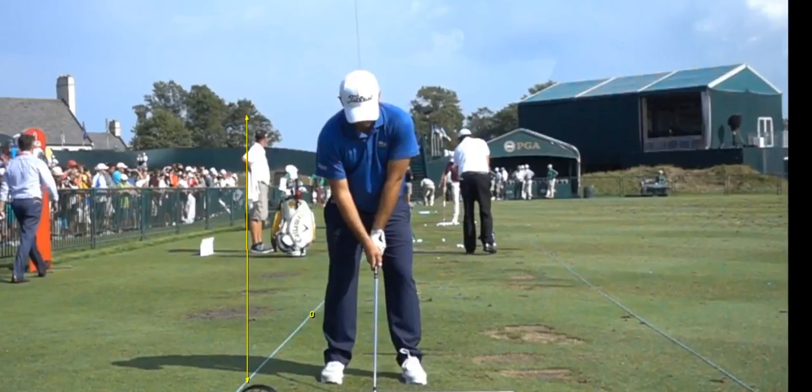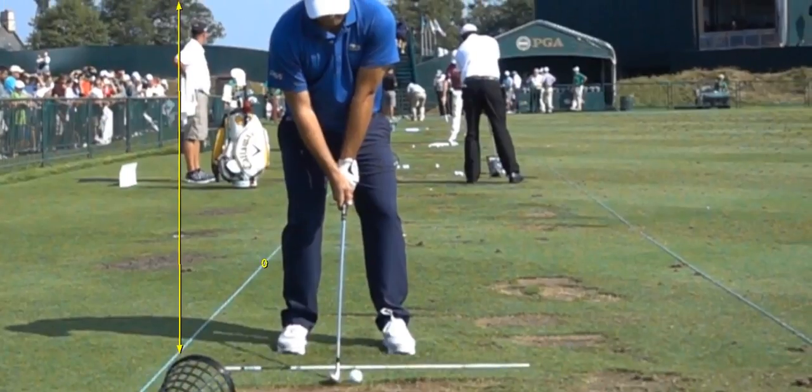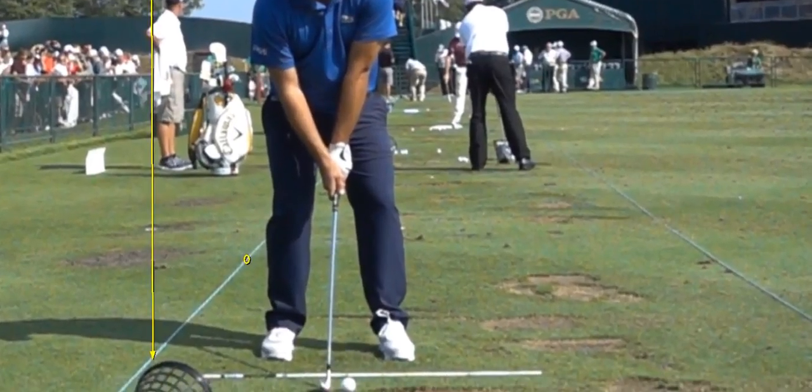So Lorraine, here is JD's grip. I want him to see two knuckles on his left hand. I want his left thumb in the lifeline of the right thumb pad. I don't want to see the left thumb. I want the crease between the thumb and forefinger to point between the chin and right shoulder.